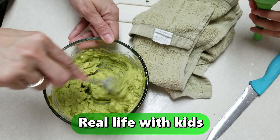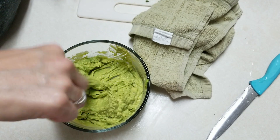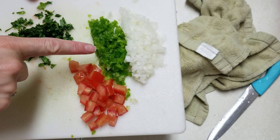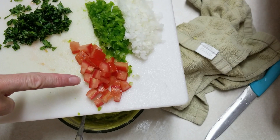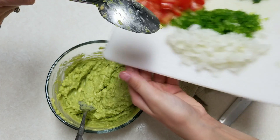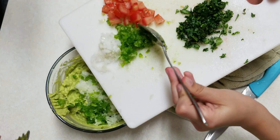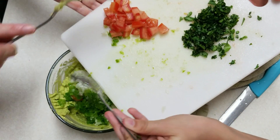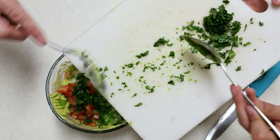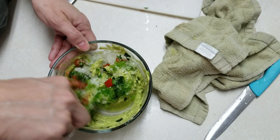I have some onions I've diced up, some jalapeño pepper, a little bit of tomatoes, and some cilantro. Courtney's going to put it all in there. I don't think we'll put all the cilantro because my husband's not a big cilantro fan, so we'll start with a little. I'll stir it up and we'll see how it is.